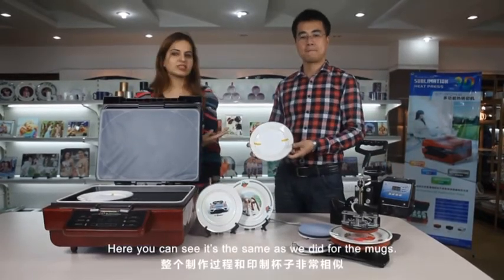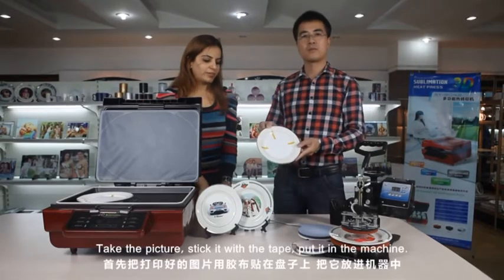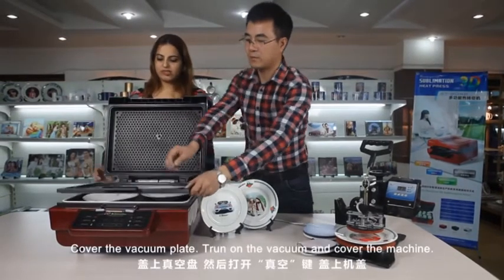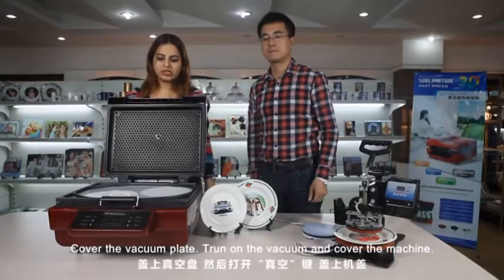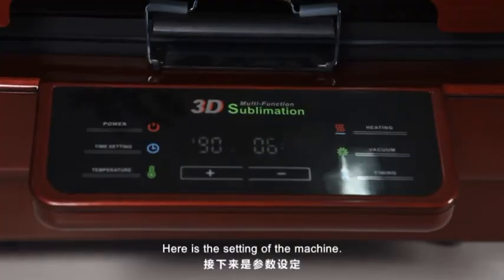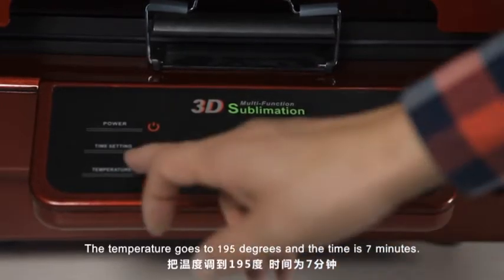You can see it's the same process as we did for the mugs. Take the picture, stick it with the tape, and put it in the machine. You can have two plates at a time. Cover the vacuum plate and turn on the vacuum. Cover the machine. The temperature goes to 195 degrees and the time is 7 minutes.